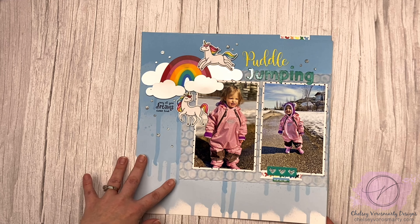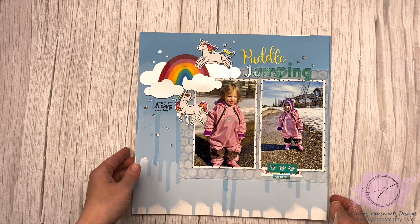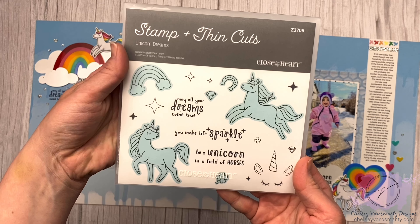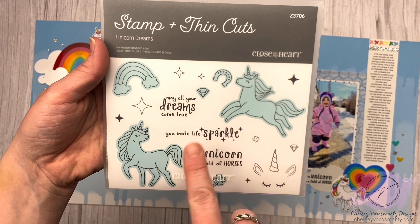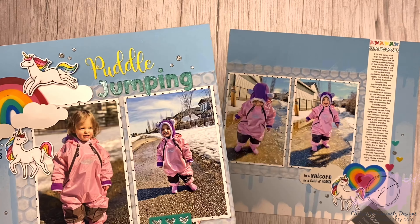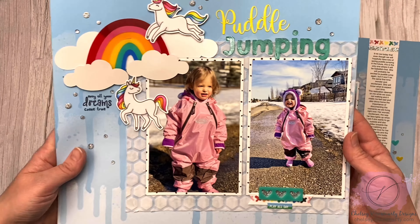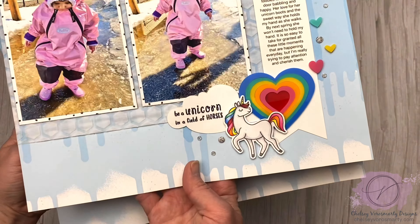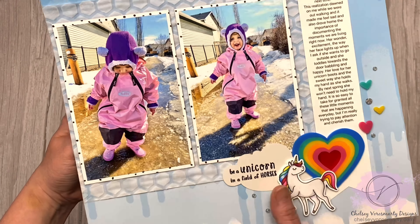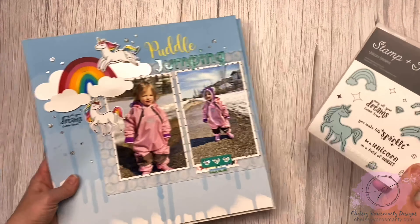My final one here — I'm not sure if the video for this layout will be up first or this video, but it will be up very shortly. This is a new layout that I just made and I used the Unicorn Dreams set. Super cute — you have all the sparkles, the unicorns, and of course coordinating sentiments, and a little rainbow. Here are those unicorns — for size reference on a page, they actually fit quite well. I used two of the sentiments: 'Be a Unicorn in a Field of Horses' and 'May All Your Dreams Come True.'